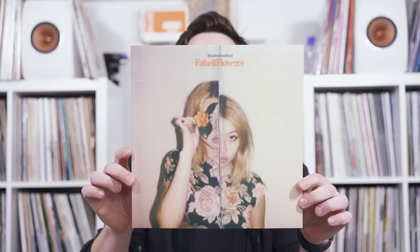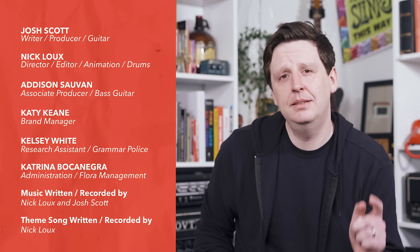Thanks so much for watching this episode. If you liked it, hit like, subscribe to the channel — please, please, please — and click the bell icon to get notifications of future episodes. In the comments below, let me know when you first got a volume pedal, which one you use, and how you use a volume pedal — because I want to know. I have an inquisitive mind. Bye-bye.